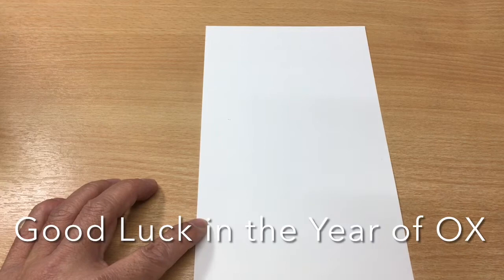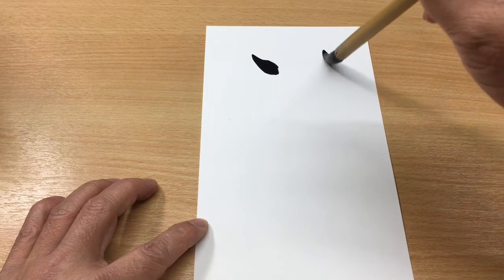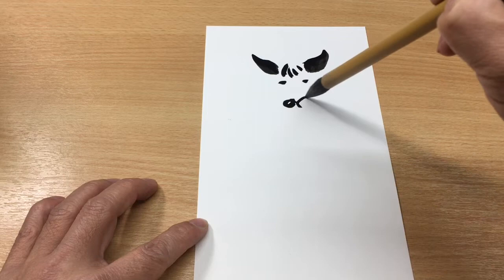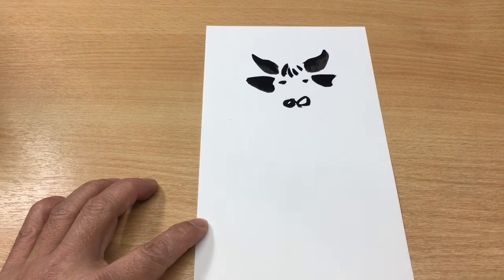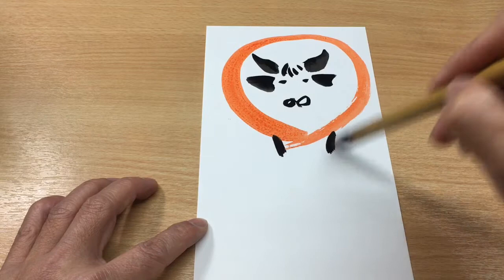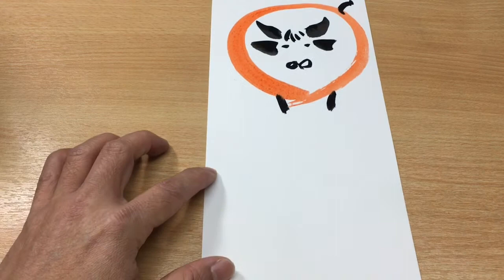First of all, let's draw an ox head. What we need is to have the horns — one side to the other side — then maybe some hairs, then tiny eyes, a big nose, then two ears, one on each side. That's our ox head. Then what we need is the body, then two legs, then the tail.